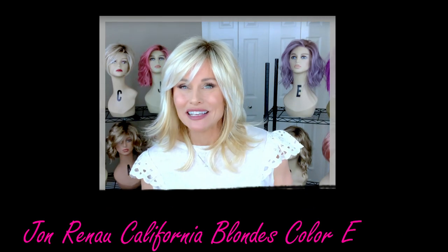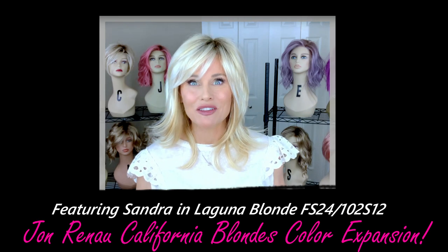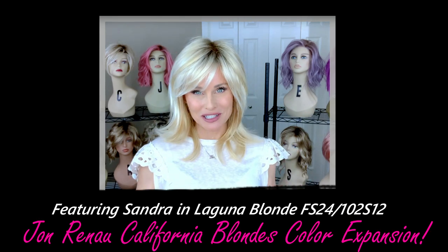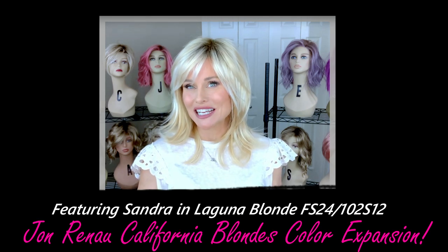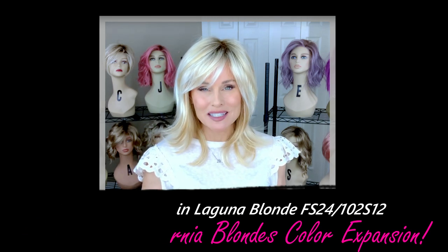Today you're going to meet Sandra by Jon Renau. Sandra recently acquired all of the new California Blondes as color options for this style as part of their California Blondes color expansion. You won't want to miss the details on this style and color coming up.